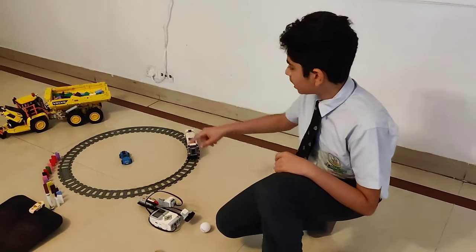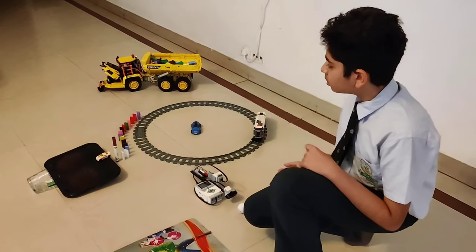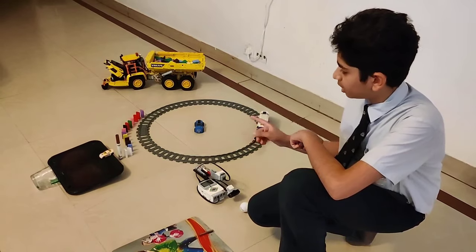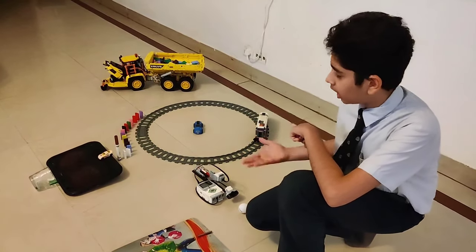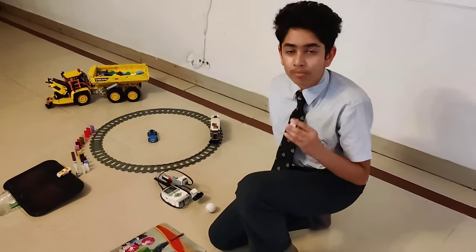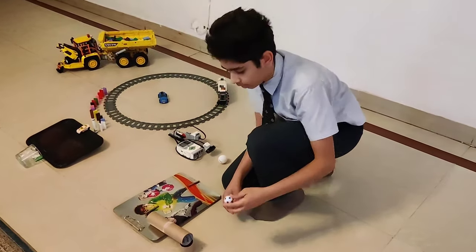Then the train moves around the track and hits those dominoes over there. When the dominoes fall, they cause that pen over there to fall on that parked car. At last, the parked car goes inside that glass. Now I will be demonstrating how my Rube Goldberg machine works.